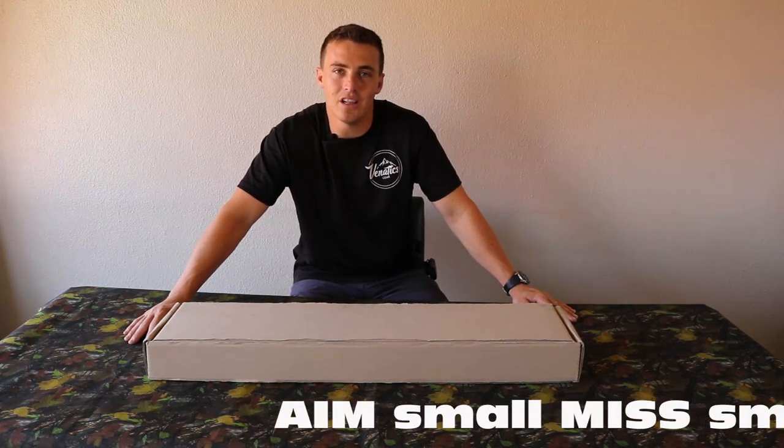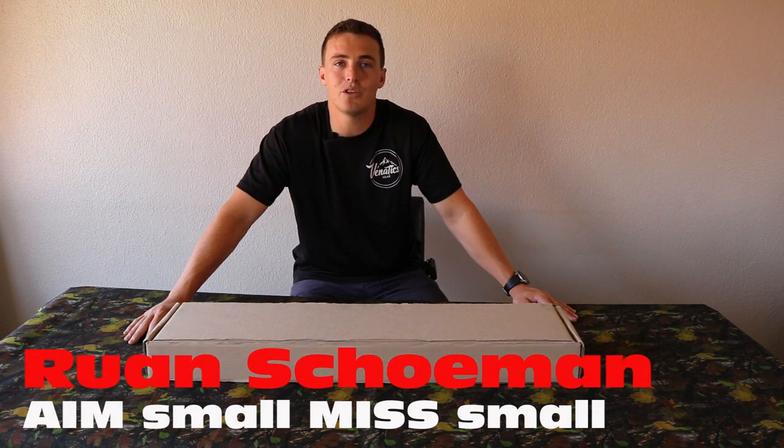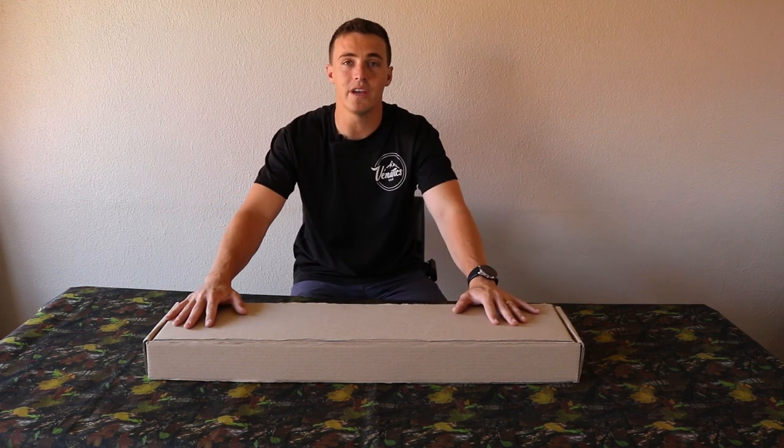Hi guys, welcome back to my channel 'Aim Small Miss Small.' My name is Rohan Skuman, and today we'll be doing a review on the Venatics Gear Phantom Gen 2 rifle chassis system. But before we get to the review and the unboxing, just a little bit about Venatics Gear.